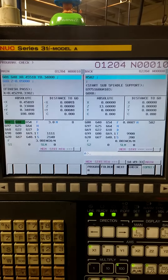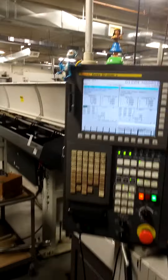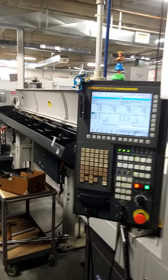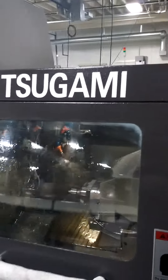That's my program. You can see it's moving along, doing the stuff it's supposed to do. And this is this machine. You see that big thing in the back there? That's like a whole big long bar of steel, and it feeds it in here. And this is where all the stuff's happening. This machine is called the Tsugami.